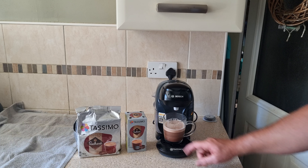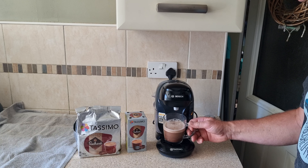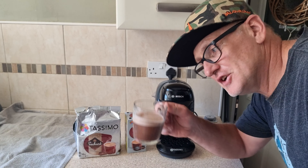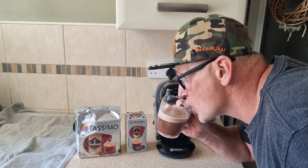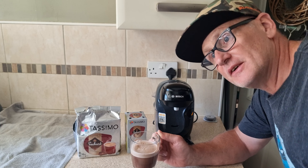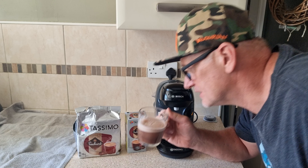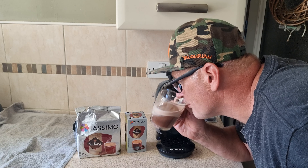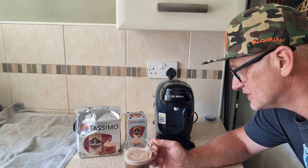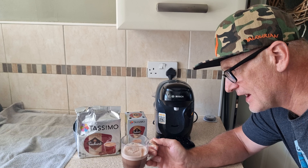Got a nice frothy top. Very dark chocolate. Does smell very nice. Cheers! It is quite sweetened — I won't add any sugar. Very nice actually this is. Quite thickish as well, to say it's only a little capsule we're using. Not like the Cadbury's one.